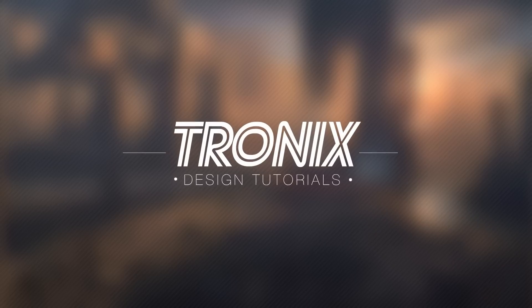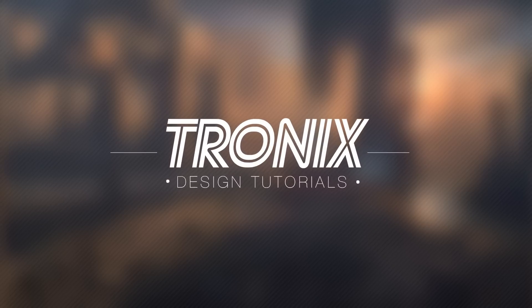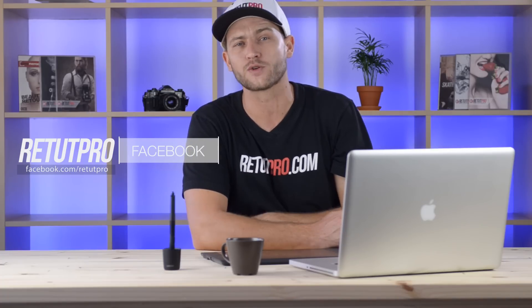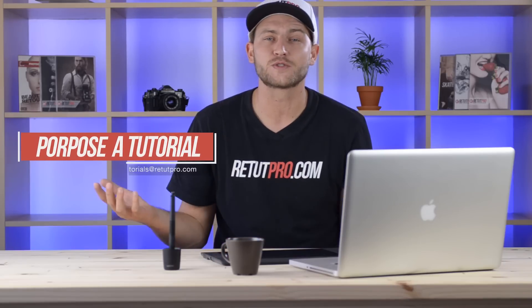In this tutorial I'll be teaching you how to add a watermark on top of your images. Hi guys, welcome back to a brand new Photoshop design tutorial. My name is Manny and you can find me on Facebook at RetetPro because I don't have a Tronics page. In this tutorial I'm going to teach you guys how to add a watermark on top of your images. A few of you guys requested this in the tutorials and in the comment section, so here's a little tutorial for you.